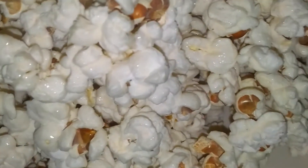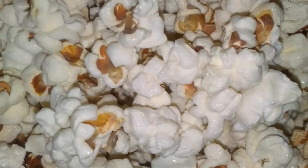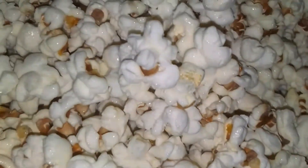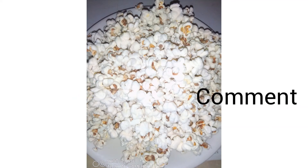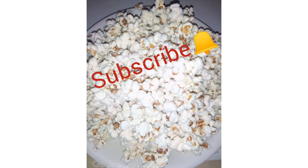Thank you very much for watching this video. I appreciate you stopping by. If you do like this video, don't forget to give it a thumbs up, comment down below, and of course subscribe to my channel. Bye!